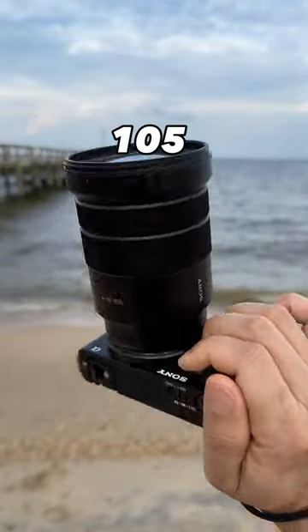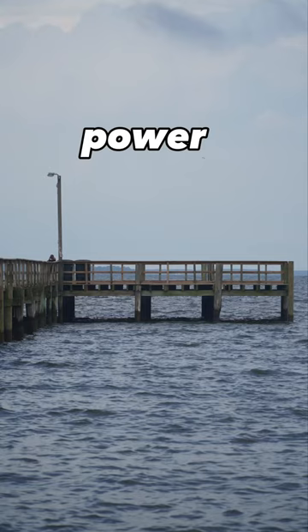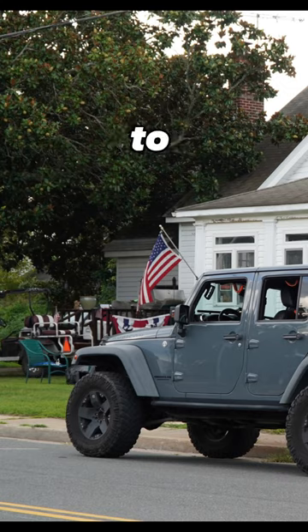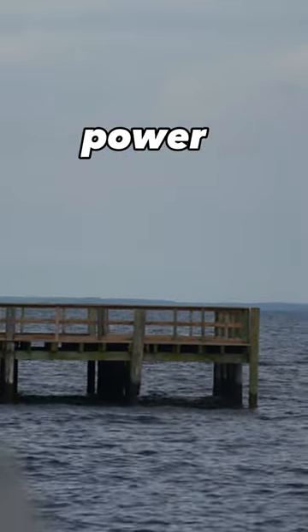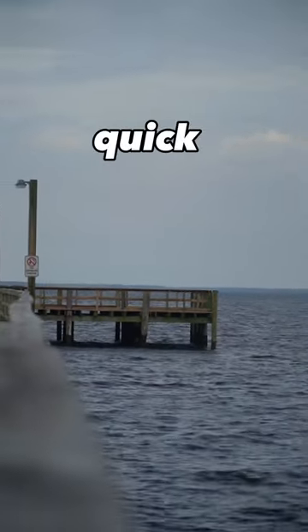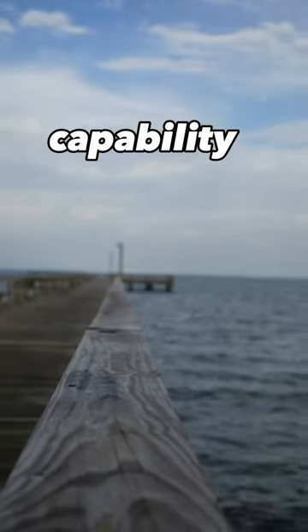The Sony 18-105mm power zoom lens is a lot of fun to use. It not only takes great photos, but also supports the power zoom feature. Here's a quick demo of its zooming capability.